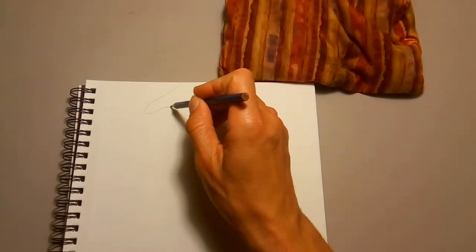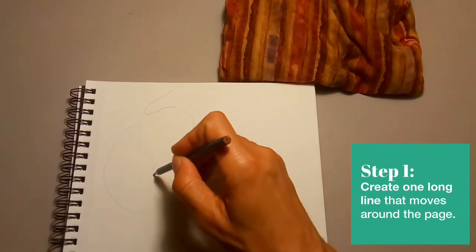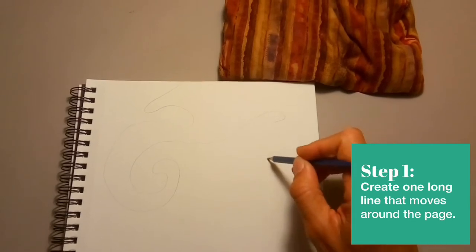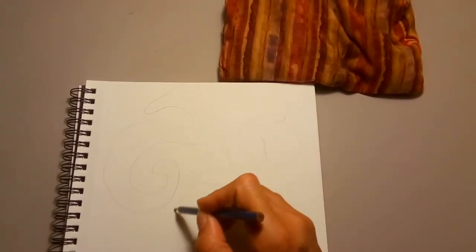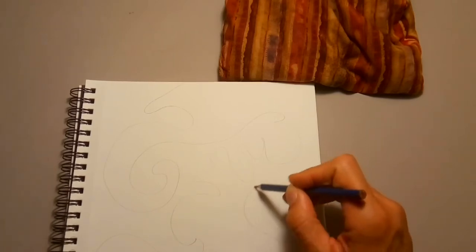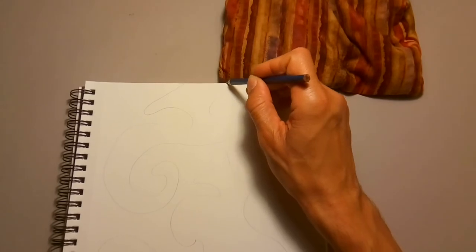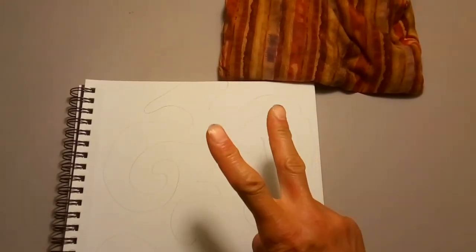We're going to start with a light pencil scribble all over the paper. It's important to press lightly for this, because if you have heavy pencil lines, they're really difficult to erase later and you're going to want to do some erasing — trust me. So lightly is the key. It's fine to cross over lines, but basically just let your pencil flow all over the paper. I started at the edge and ended at the edge, but there's no rules here — do what you want, whatever works for you.